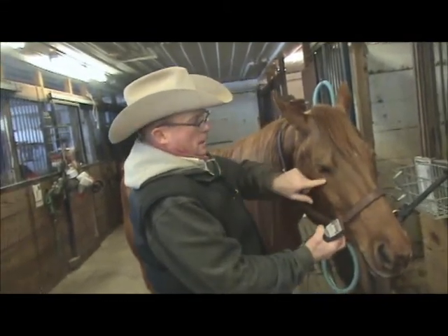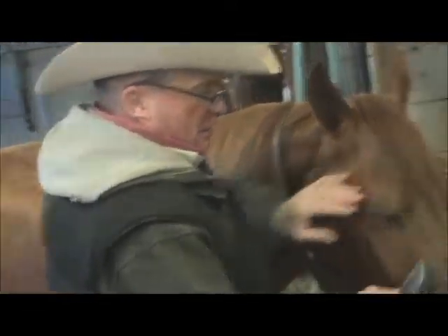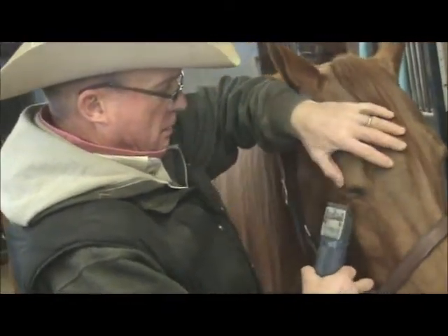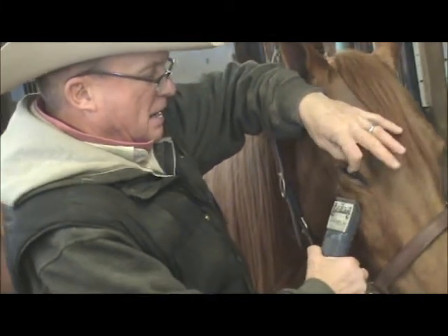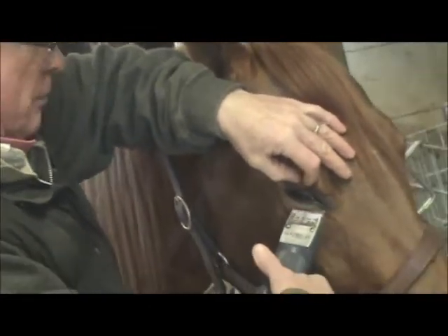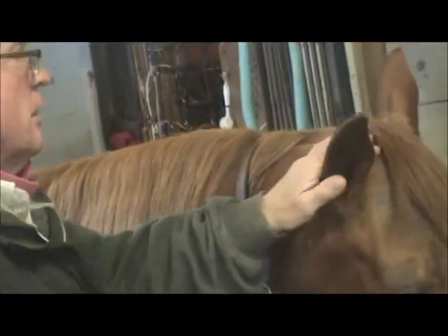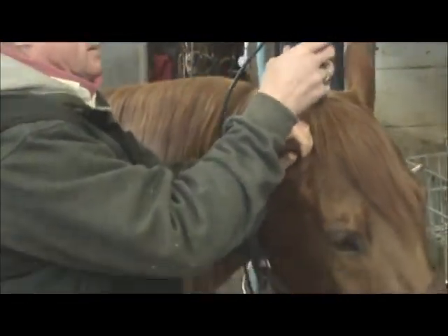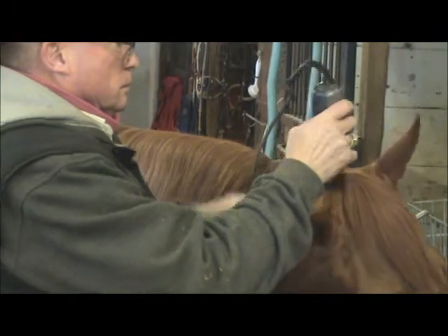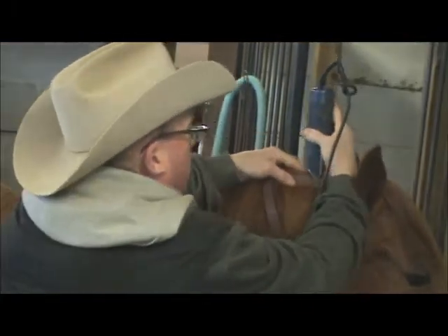I'm going to clip the long hair underneath her eye and on top of her eye. We put our thumb over her eye to protect it just in case she moves quickly. We don't want to clip the eyelashes on the top of the eyelid, so we hold those back with our left hand and keep the long lashes underneath with our right hand. Then we hold her ear just gently to clip that vital path. When we get towards her mane, we'll come backwards so that we don't cut any mane hair off.